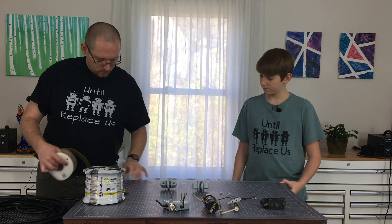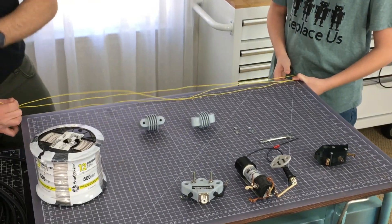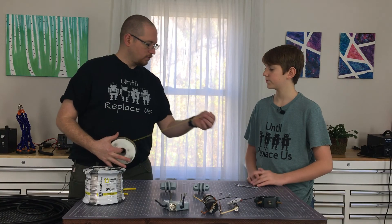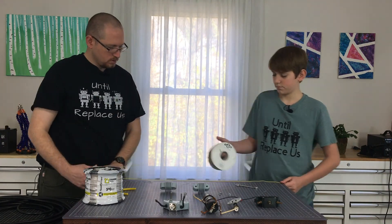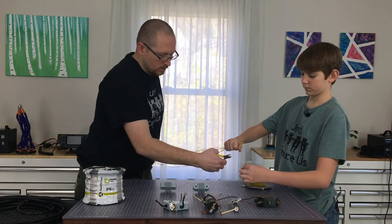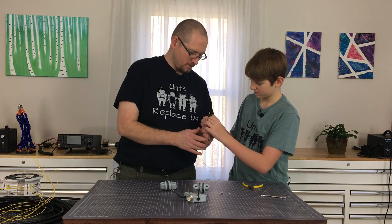That's going to give us 18 feet and a little bit of extra to work with. Now let's do our second wire run. Go ahead and strip that for us, please.